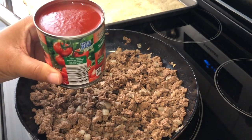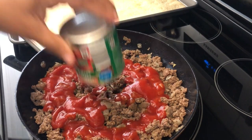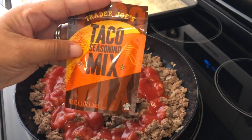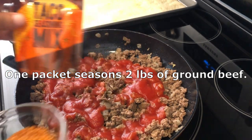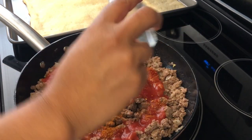The next thing I'm going to do is add an eight-ounce can of tomato sauce to the meat, and then I'm going to add in my taco seasoning. I happen to love Trader Joe's taco seasoning — one packet seasons one pound of ground beef. I just took half out and I'm going to sprinkle this in and get it all stirred up.